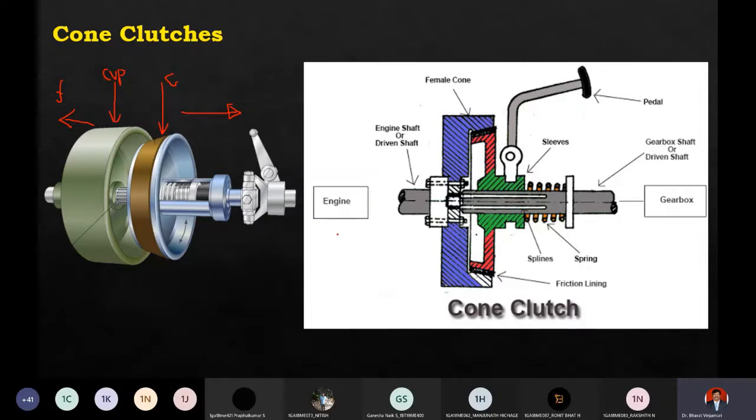Now the parts of this cone clutch: there is a part called the female cone, also called the outer cone, or sometimes called the cup. This is attached to the engine shaft and the flywheel area. This is what we call the driving shaft.